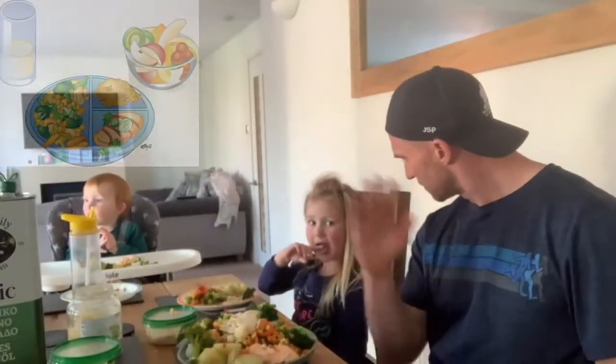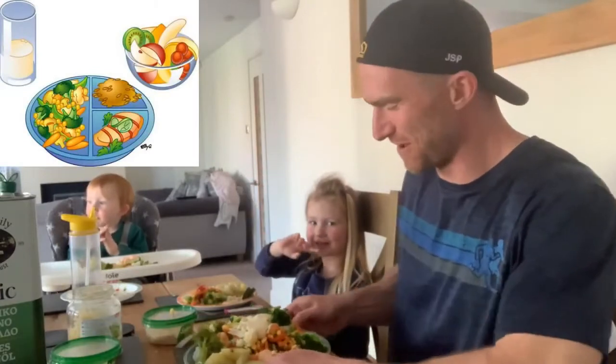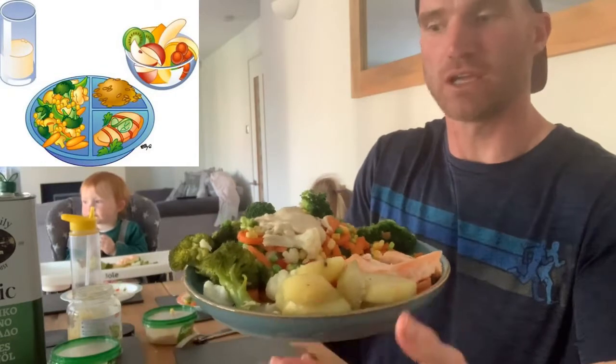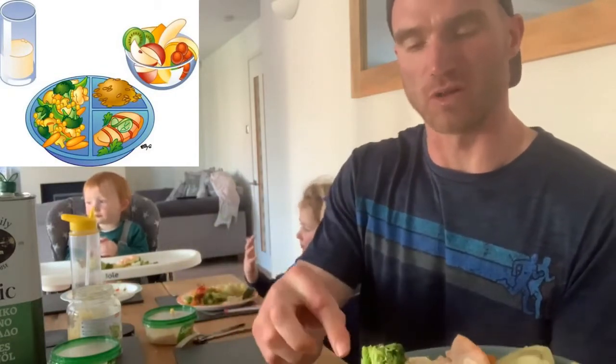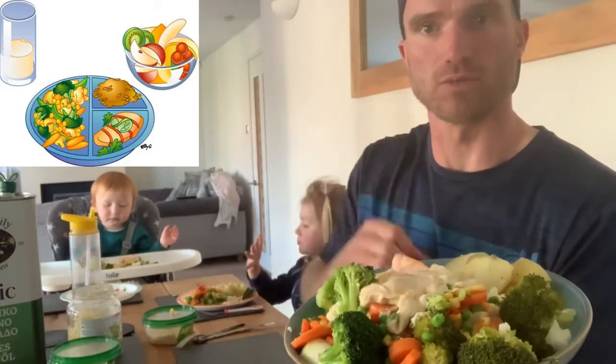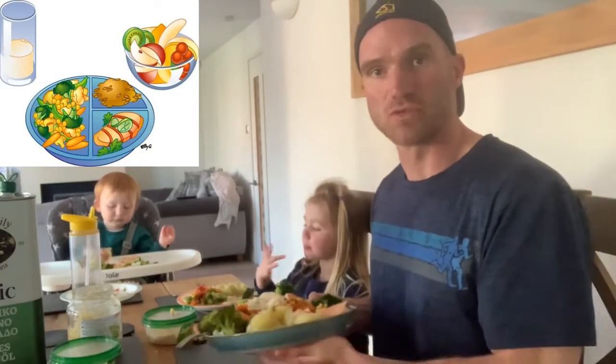Here we are about to eat dinner. So 60 grams total: we've got 30 grams worth of potatoes — that's 30 grams of carbs — then about 25 grams worth of carbs from veg, and then about five grams of carbs from hummus. So there's my 60 grams.